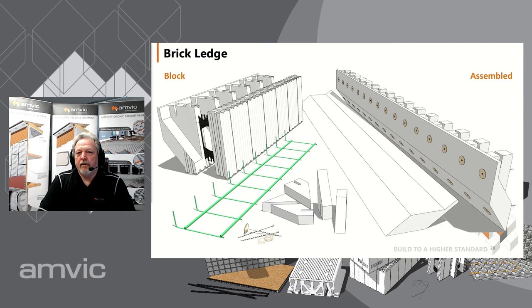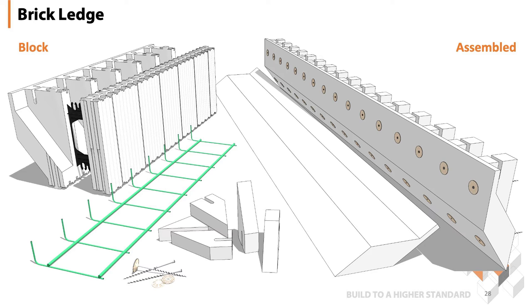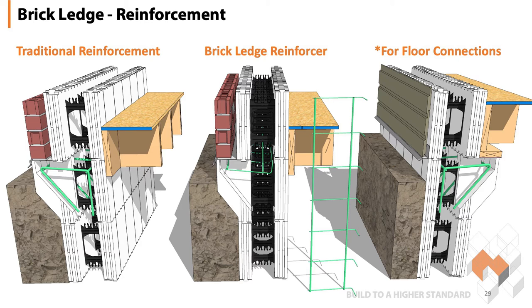Next item on the list is brick ledge. AMVIC has a pre-molded brick ledge in our most commonly used blocks, and we also have a kit — a brick ledge extension — that gets assembled and applied to the blocks from the exterior side or sometimes even on the inside. The standard brick ledge on the left uses actual rebar stirrups; the brick ledge will be constructed with rebar in place, the wall poured, stacked to the top, filled with concrete. The center option shows a brick ledge reinforcer — much quicker on site, just drop that tray in and carry on up with your wall. Brick ledge can also be used on the inside of a wall to carry a floor system, whether wood or concrete — just make sure you hit your mark on elevation.